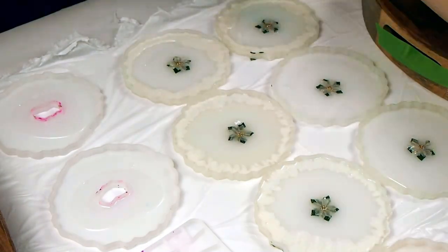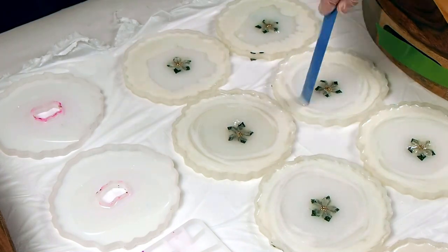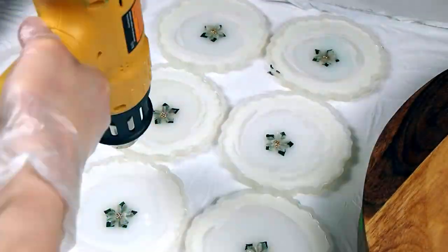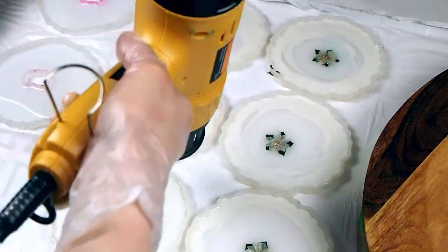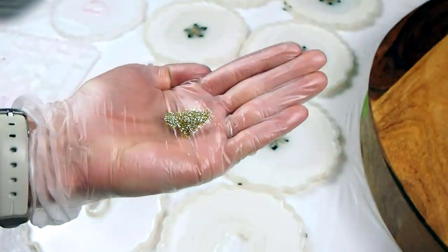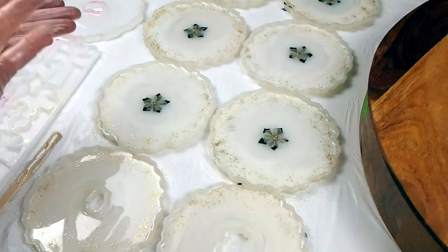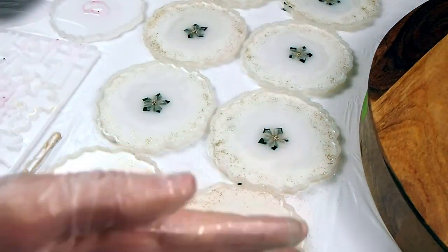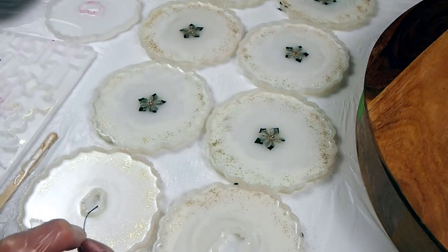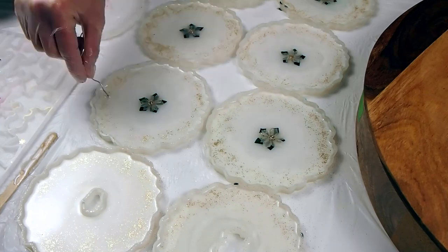I'm going to go around the edge and leave a little bit of clear in the center where the flower is, because we don't want to cover up our focal point. Then I'm just blending with the stick and popping bubbles with the heat gun. Of course we have to add some glitter — these ones are going to be really pretty, just elegant. I end up going over my resin projects multiple times with the heat gun, and if I'm not using silicone coaster molds I'll also use the torch — like for a board or a tray. The torch pops bubbles way better than the heat gun.